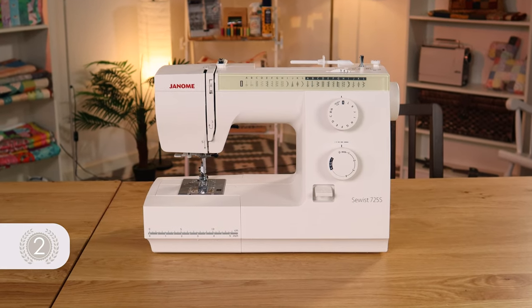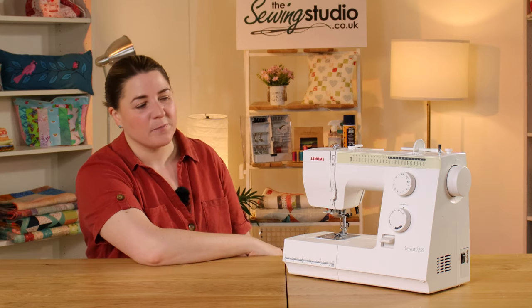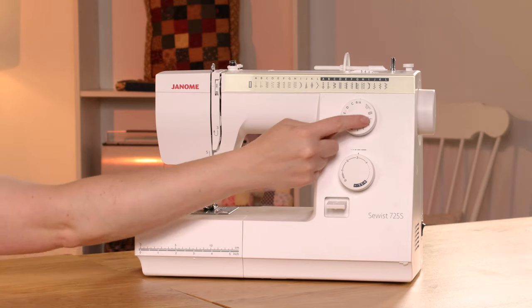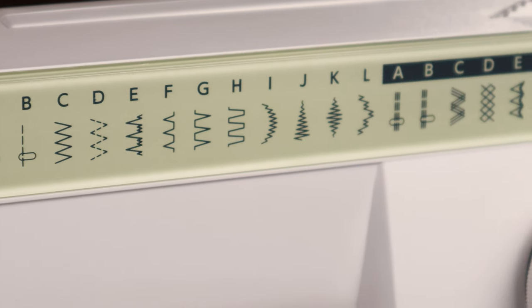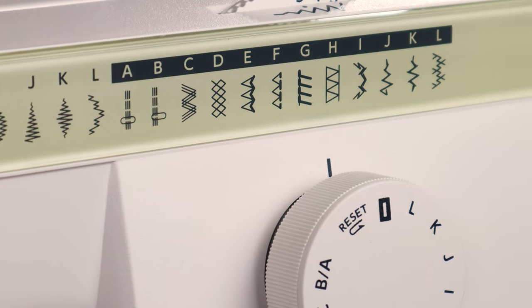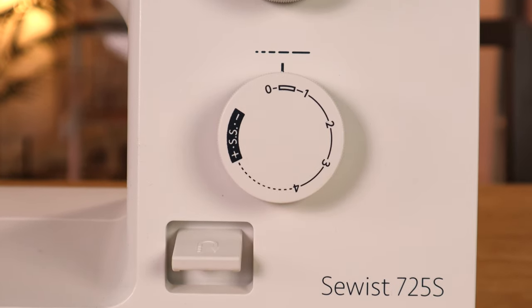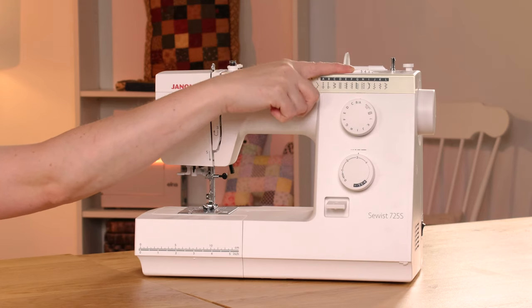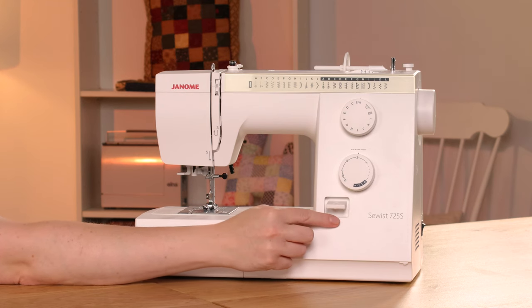The Janome 725S has 25 stitches plus one buttonhole, and that buttonhole is an automatic one-step buttonhole. This is where you would select your stitches, which are detailed along the top. You have some utility stitches and then some stretch versions of those stitches for sewing stretchy fabric. You also have the ability to change the stitch length and width, and this little lever is for doing a reverse stitch to secure your stitches.